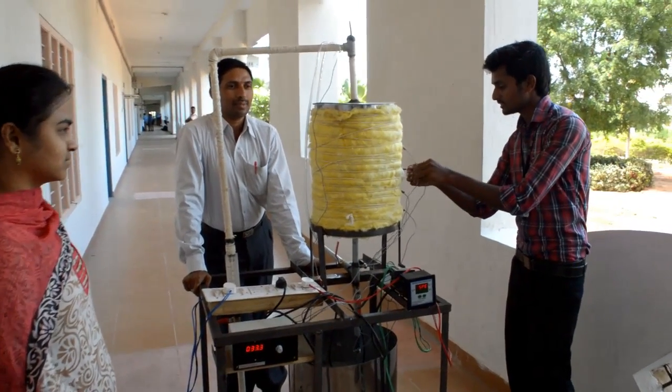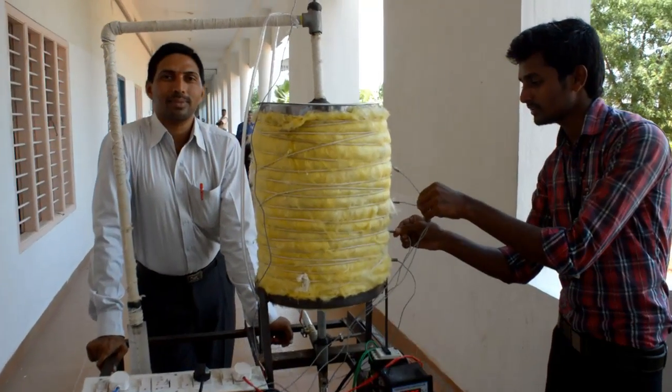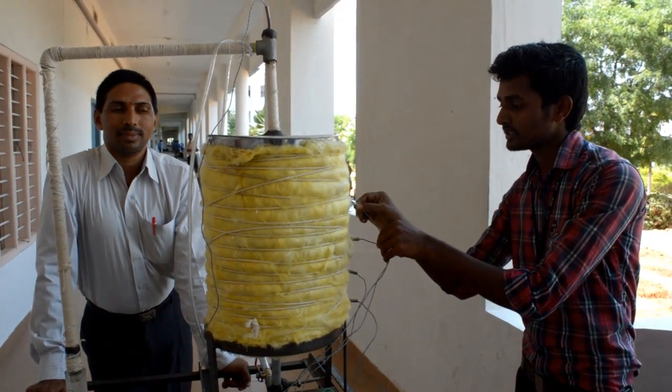These are the RTD sensors. At the right locations, we are inserting these RTD sensors into the storage tank.